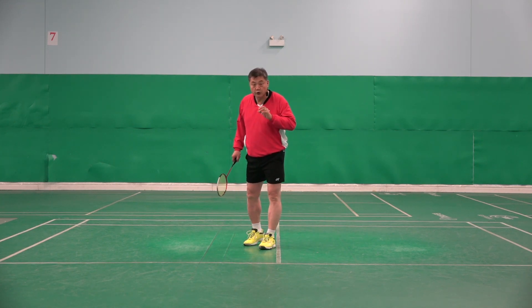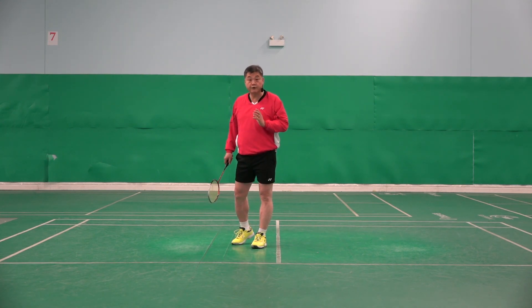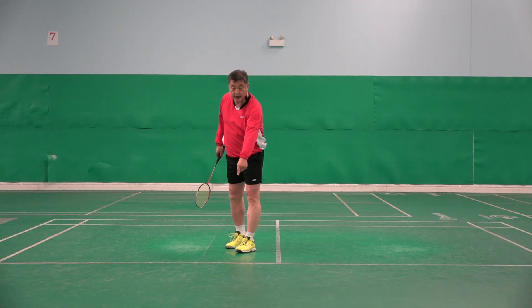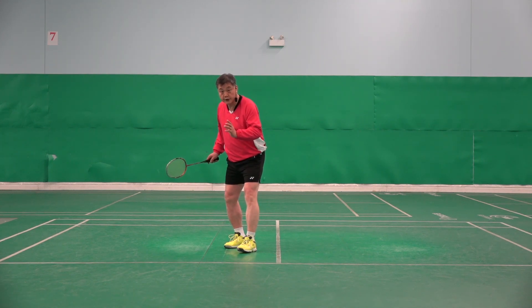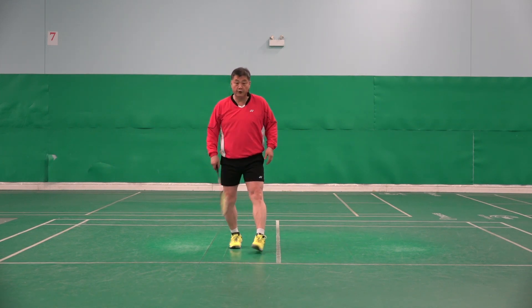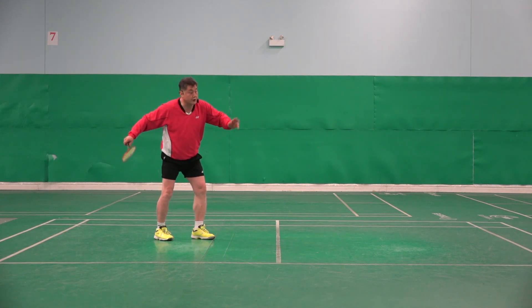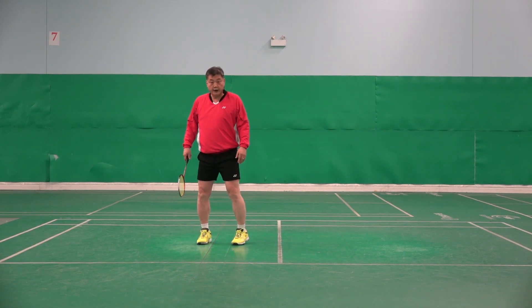Before I get to the actual steps, I want to explain the position you should serve from. If you look, that is the service line. If you stand too close to it, after the service you have to move back too much, so your movement direction is backward. For example, if you are too close to the service line, you serve and then have to move back — which is not good, it's not neutral.